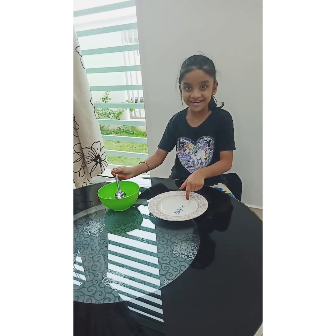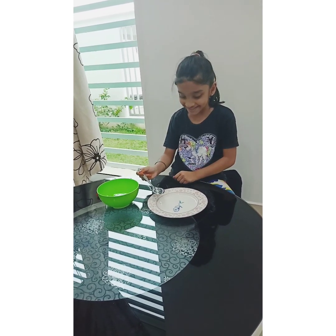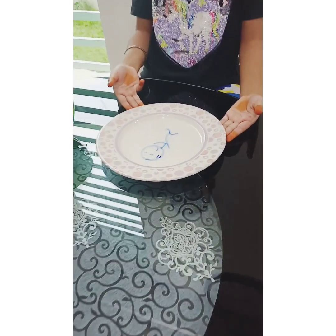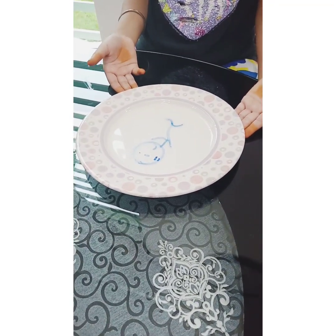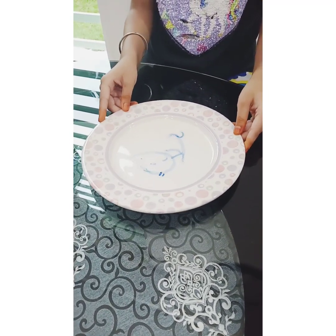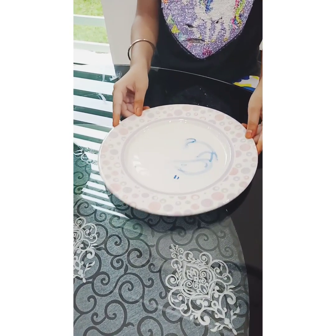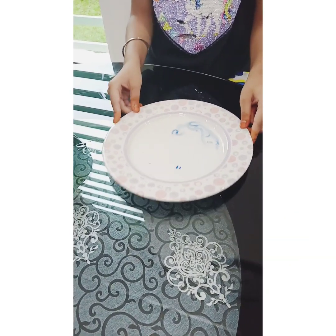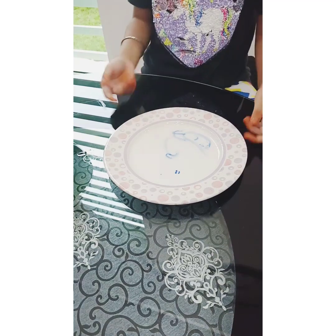It's floating, guys! Look, it's magic! Wow, it's floating! Now look at this — it didn't move, right?